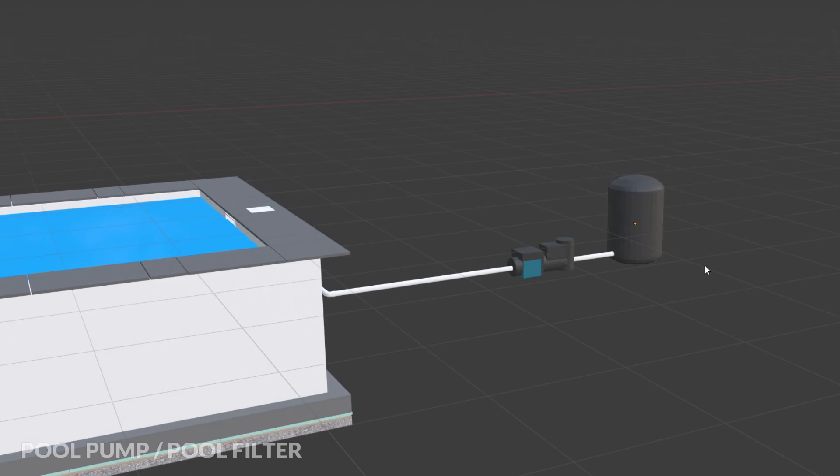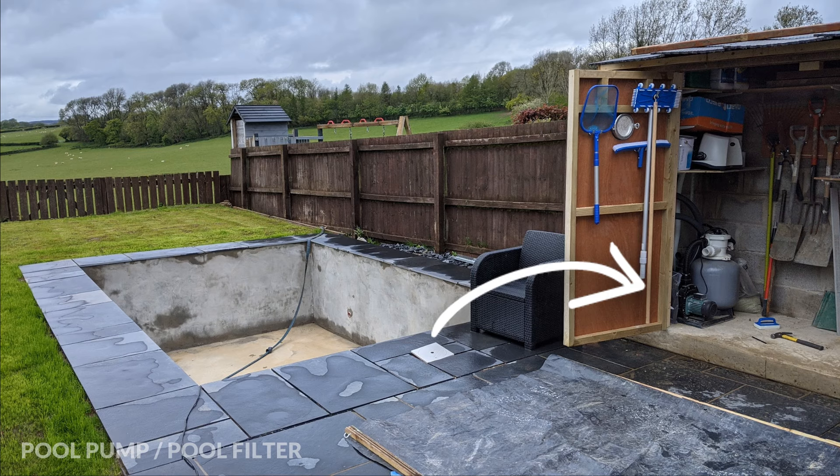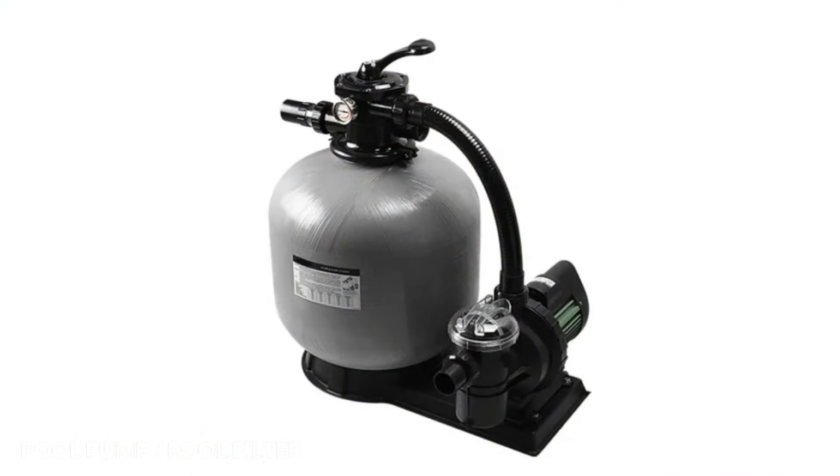Once the water has flowed through the pump it then gets pumped into a sand filter. A sand filter is basically a large drum full of sand or tiny glass particles, and as the water flows through, any impurities or debris get filtered out. I could locate the pool pump and sand filter just inside the pool house, however as temperatures get hot the pump needs cool air passing over it, so I'm also going to locate the pool pump and pool filter on the equipment pad. I'll buy them as a set and leave a link in the description.